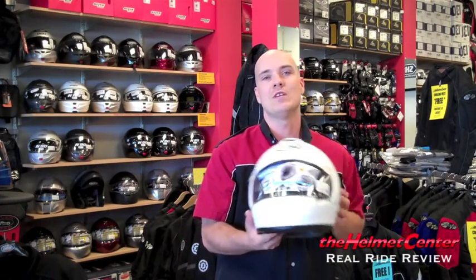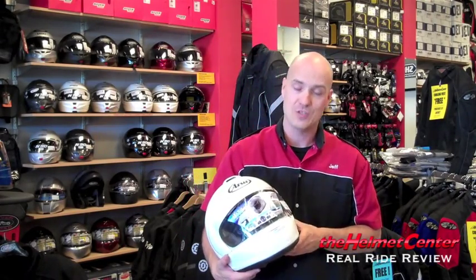Hey everybody, Jeff here from the Helmet Center, HelmetCenter.com. Today I'm going to be doing a product evaluation of the Arrive Vector 2. Let's get started on the Vector 2.